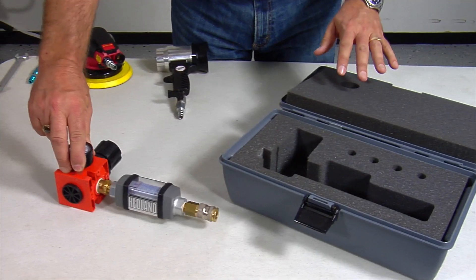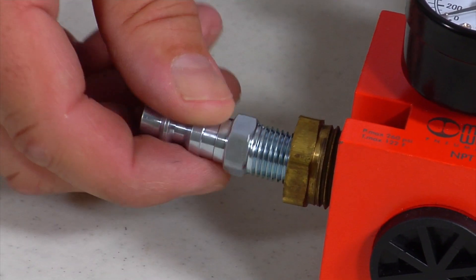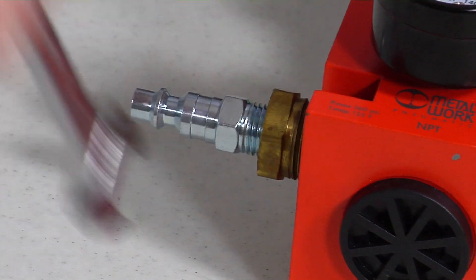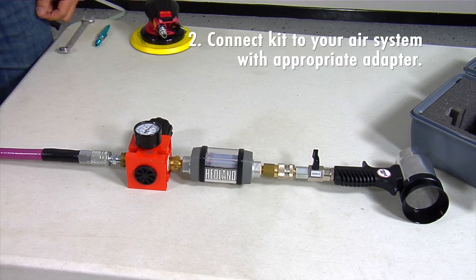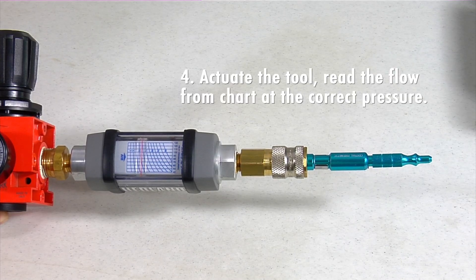Remove the instrument and install the appropriate air fittings. Connect one end to your air line and connect the tool or item being measured downstream of the flow meter. Set the regulator to the recommended operating pressure of the tool or item being measured.